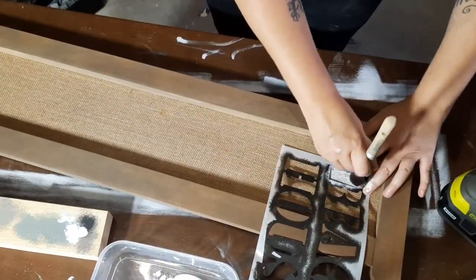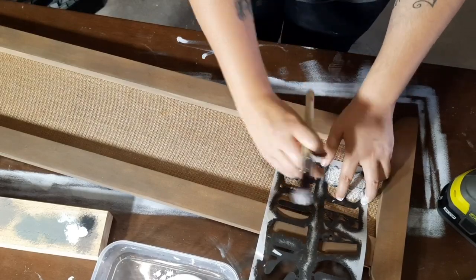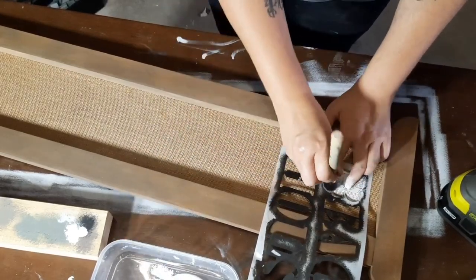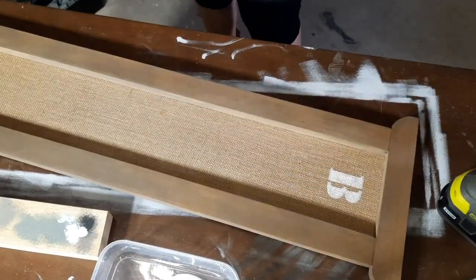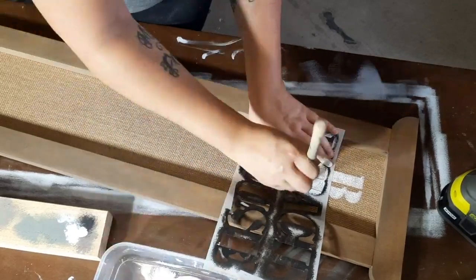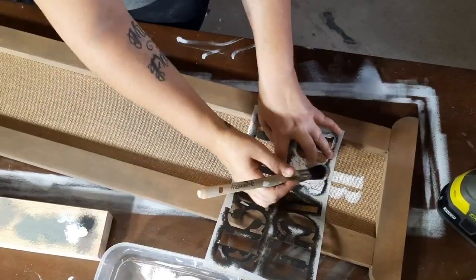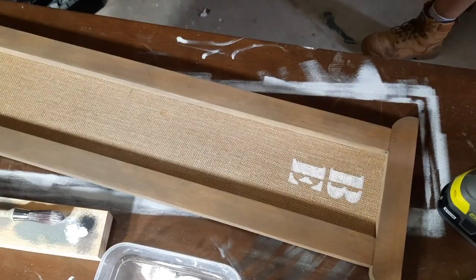Unlike the first sign, this one is going to be a vertical one, so I'm just going to take the stencil and run the letters individually down the length of the sign. Because I'm stenciling this onto hessian I don't really have to worry about bleed through, because the hessian kind of stops it from sliding away underneath the stencil.